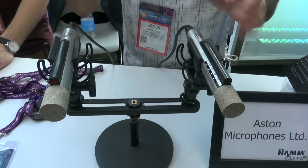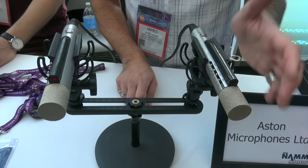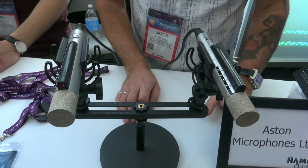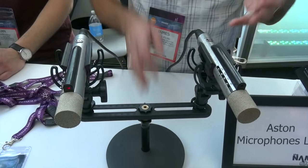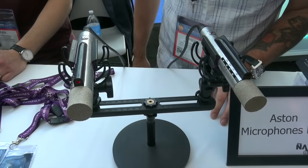This is the stereo pair, and we're also launching this as a single as well. The Starlight not only looks unique — it's very different to everything that's out there at the moment — but it's also got a whole bunch of very cutting-edge features on it.